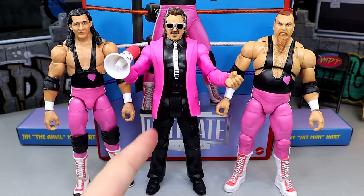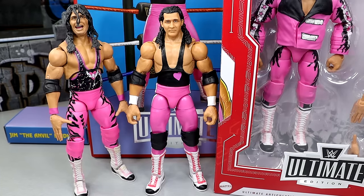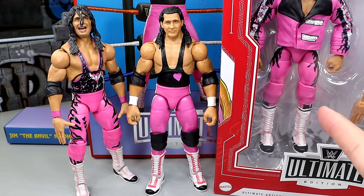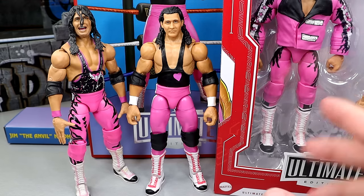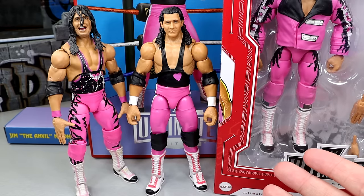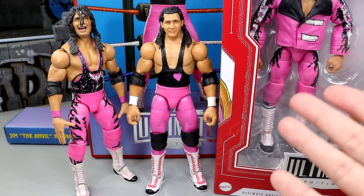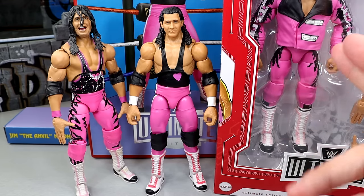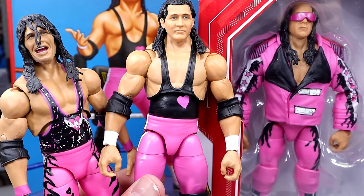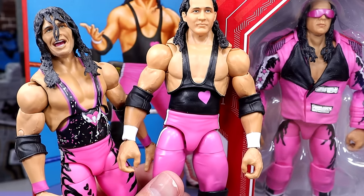I also put the new Legends 21 head sculpt on here with the glasses — smiling head sculpt, chef's kiss, that's great stuff. For your Ultimate Edition Bret Hart comparisons — here is the Coliseum Collection in the middle, the first Ultimate Edition over here which had abysmal head sculpts in my opinion, and then the Legends Target Exclusive which is definitely my favorite of the three Bret Hart Ultimates. The Monday Night War Ultimate Edition is coming as well, and I'll have a loose version for that review eventually.